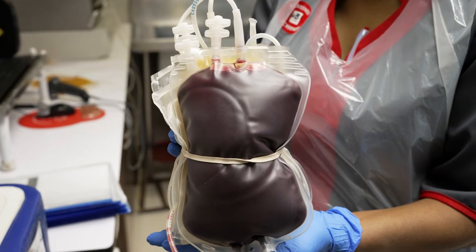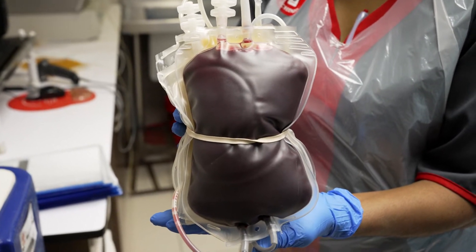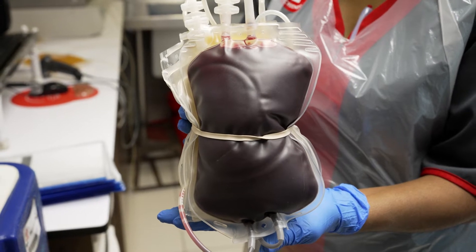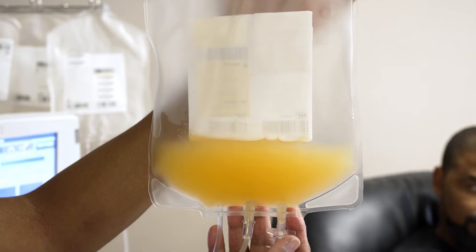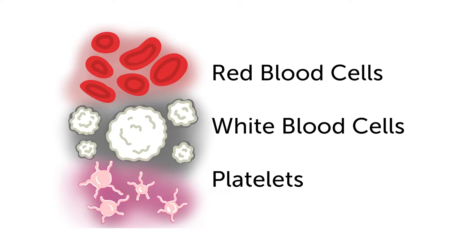The blood in this sample also has platelets that help your blood to clot when you cut or injure yourself. Finally, there are white blood cells that are part of your immune system and they play a very important role in protecting your body from many different types of infections.